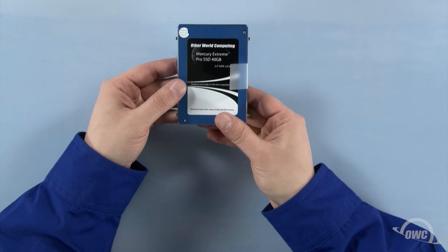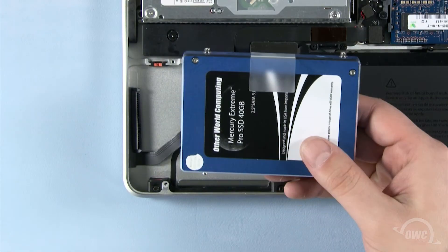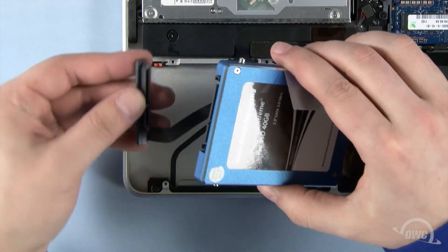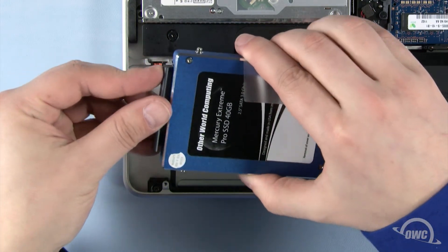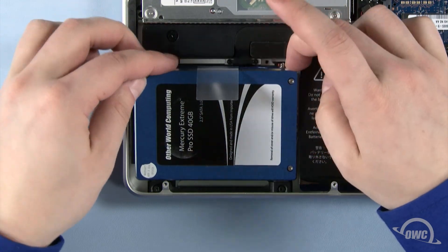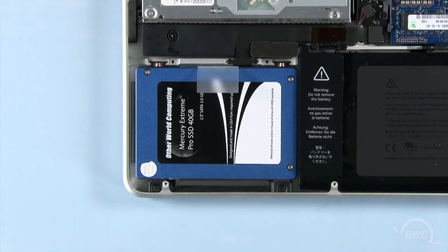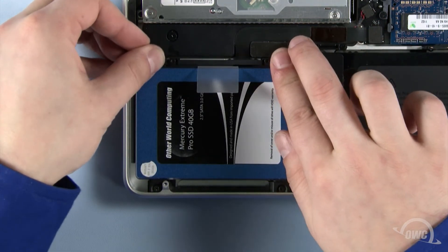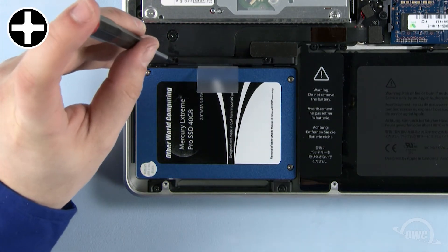The drive is now ready to install. Line up the SATA connector on the drive with the MacBook Pro's cable and gently slide the two pieces together. Slide the two pins closest to you into the grommets in the MacBook and angle the new drive in so that it lays flush in the bay. Replace the retaining bar and tighten the two screws.